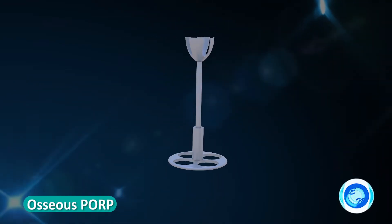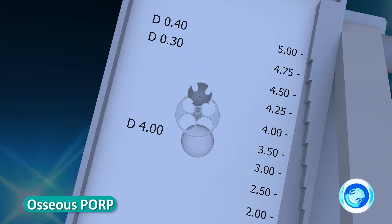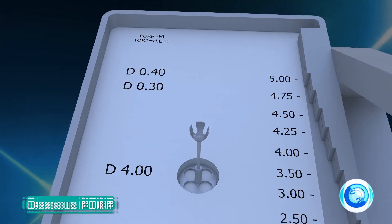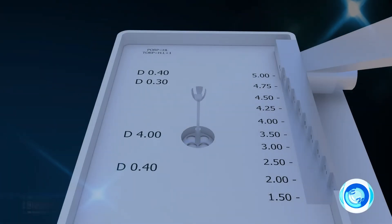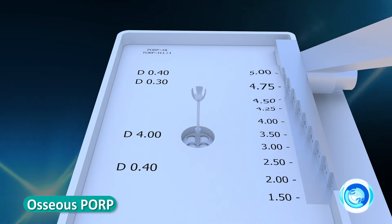The prosthesis is suggested to be assembled on a station given on the osseous cutter. The osseous cutter has all the measurements marked on the top of the body.